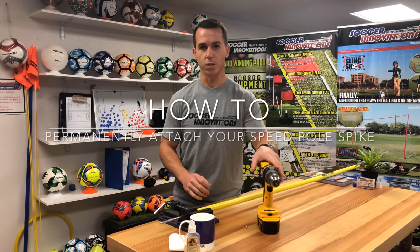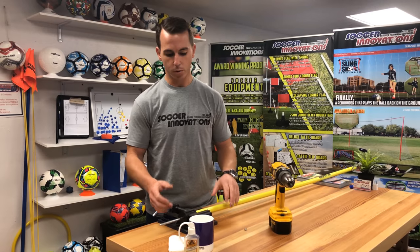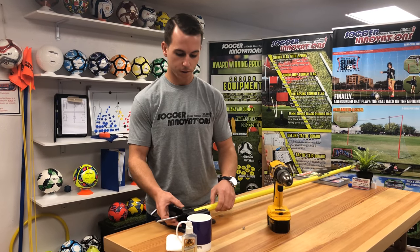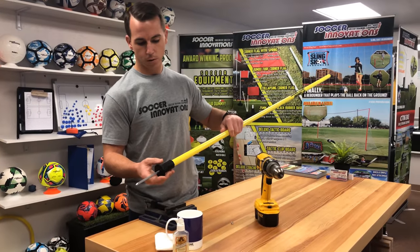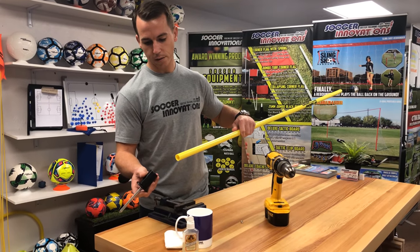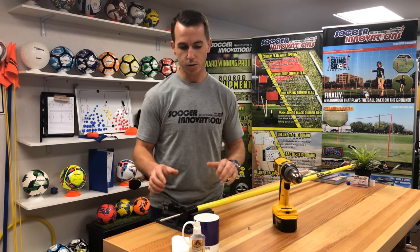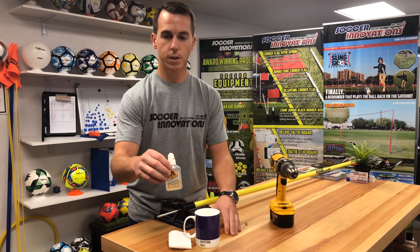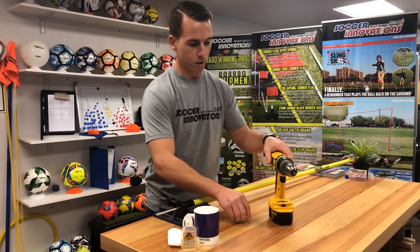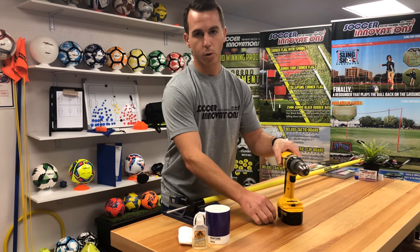Hey guys, my name is Jeremy with Soccer Innovations. I'm going to show you how to quickly fix your speed pole if your spike is coming off. What I have here is the speed pole with a spike that has fallen off. There are two ways that you can solve the spike coming out: you can use Gorilla Glue, or you can use a screw to attach the pole to the spike.